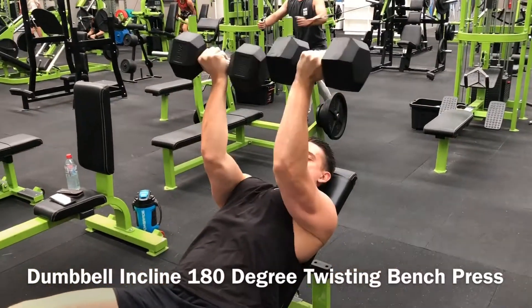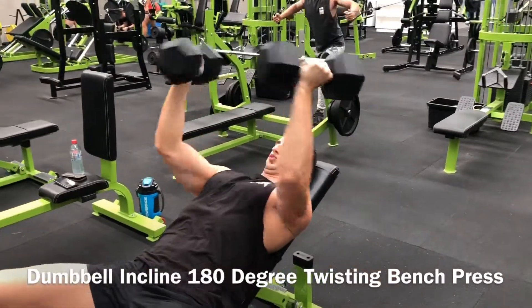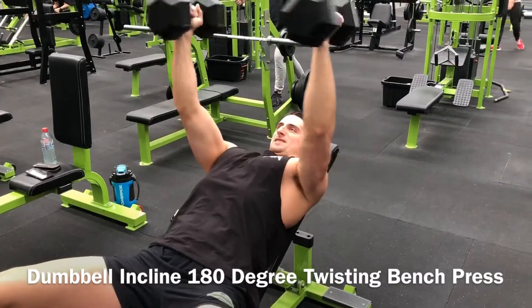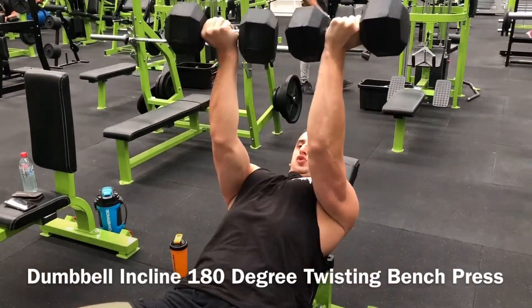You're then going to slowly lower the dumbbells to your outer chest. Then rotate them 180 degrees as you push back up to the starting position. You should have a supine grip with your pinkies inward and palms facing your face at the top of the movement.